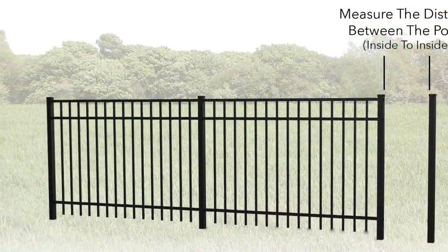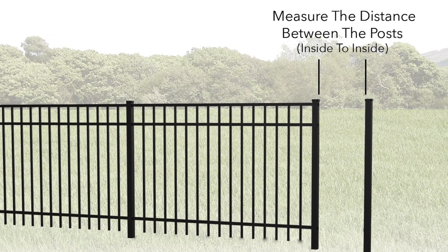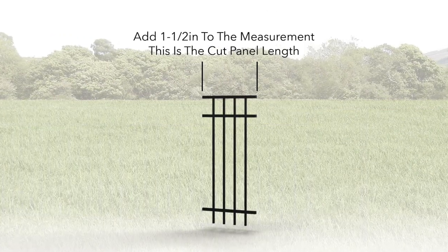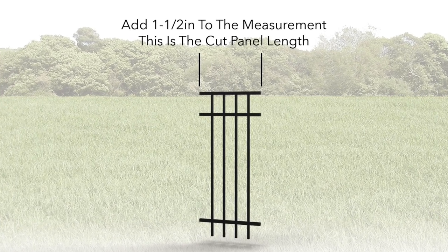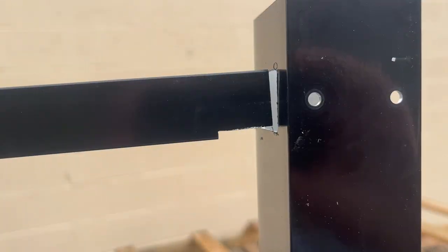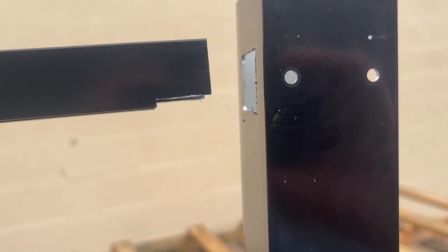Start by measuring the distance between the posts where the cut panel will be installed. Once you have that measurement, add 1½ inches. That is the length of the cut panel. We add 1½ inches to the inside-to-inside measurement so that the cut panel can slide into the post once notched.